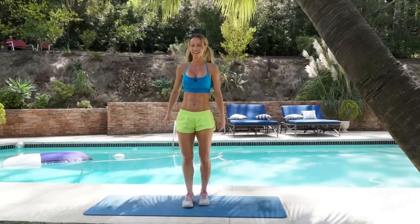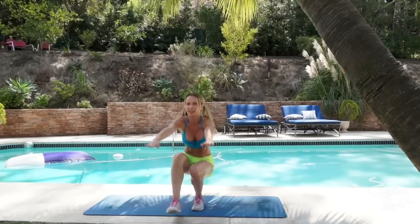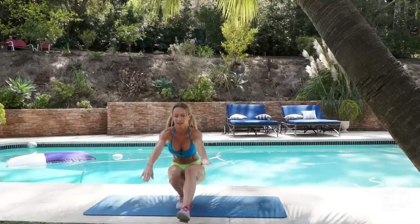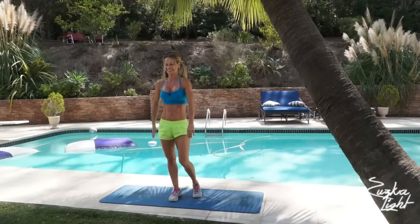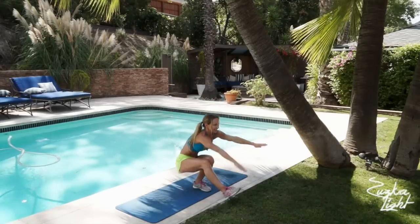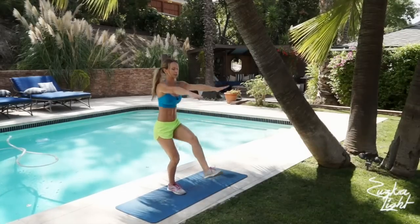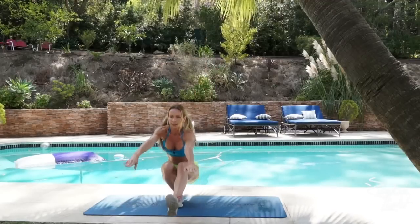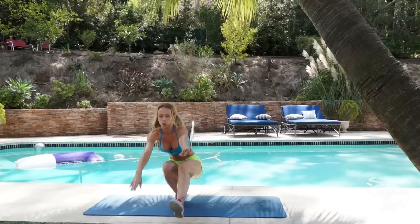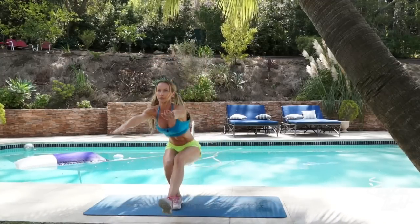Back to pistols — round number 3. 1, 2, 3, 4, 5, 6. Tense all of the muscles in the standing leg. 7, 8, 9, and that's 10.